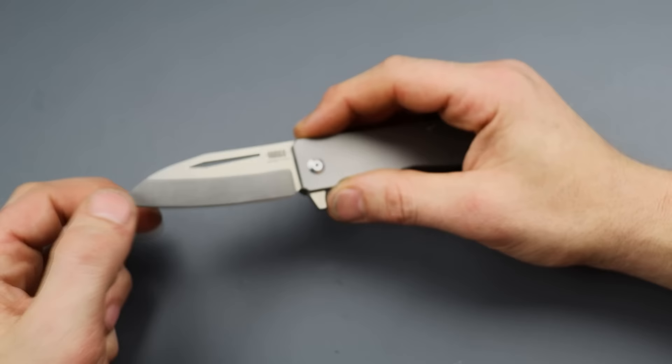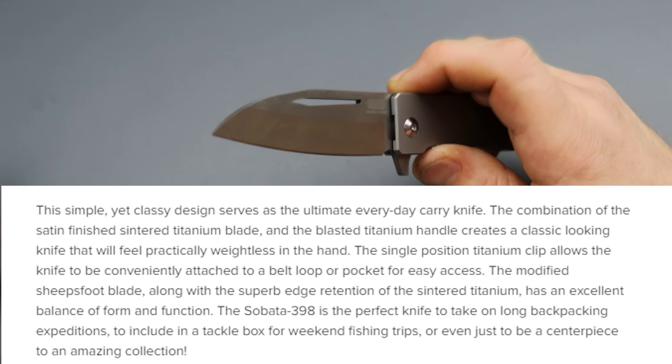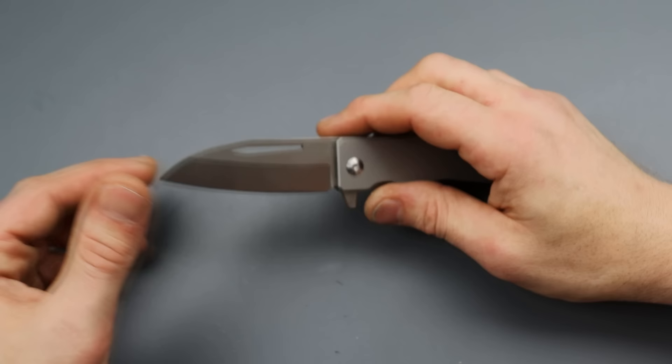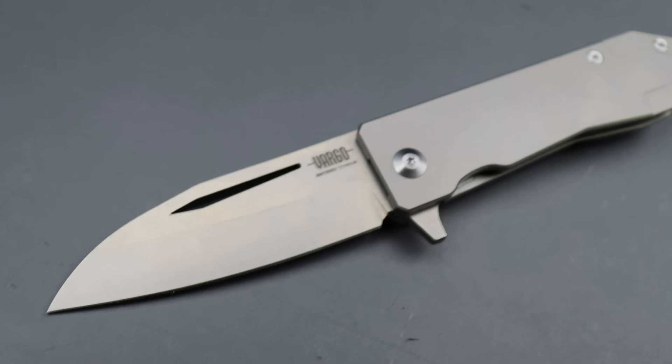Sintered titanium blade — it's like titanium mixed with ceramic or something like that. I forget exactly what it is, but it's very unique. I'm sure I'll put it on the screen for you guys to read about it. Basically it's a titanium blade. I could see that being a great thing for underwater projects, but as far as on a knife, I'm not so sure.